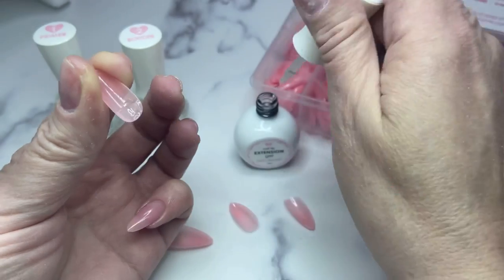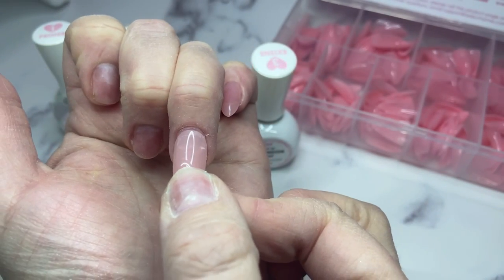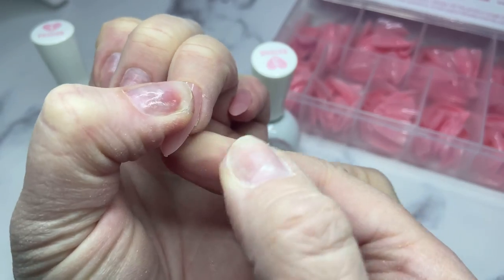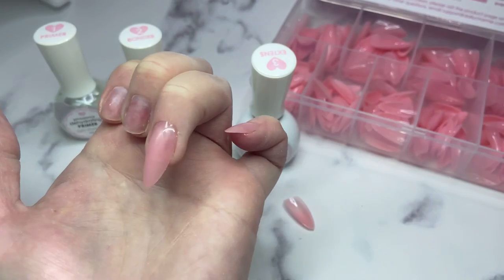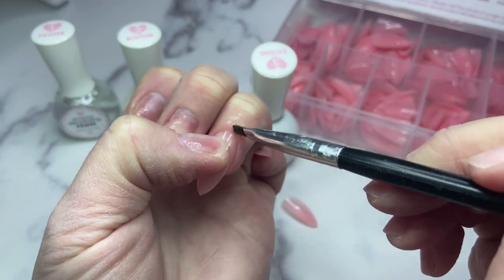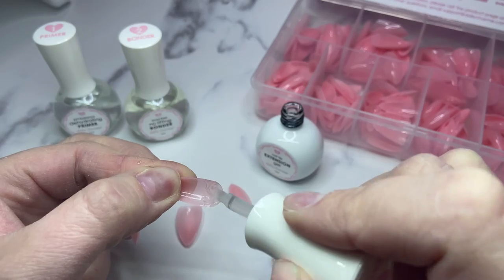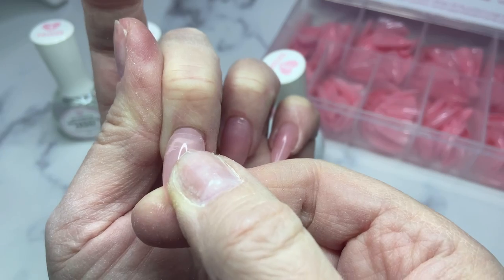I use a clip on myself - on a client it'd be easier to hold it down while putting it into the UV light, but for myself I need the clip to prevent air bubbles. I flash-cured the pinky and will cure them all fully once they're done. When applying, go to the very cuticle, push up against it, then push downwards toward the front of the nail - that's how you get nice application without air bubbles. Hold the tip; if doing a client, keep holding so you don't get air bubbles, then clamp and flash cure.